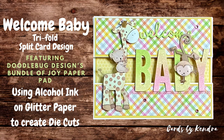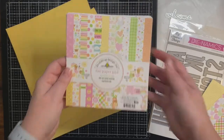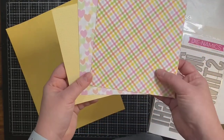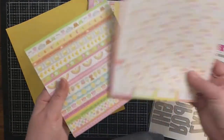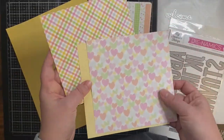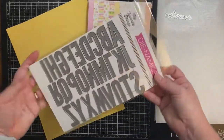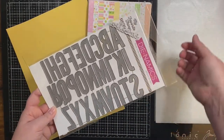Today I'm sharing this tri-fold baby card that I made using alcohol inks on glitter paper to create the ombre letters. The patterned paper I'm using is from Doodlebug Design's Bundle of Joy paper pad. I've picked out three sheets but I actually only end up using two of them — the gingham check and the yellow sheet with stars. The matching cardstock I'm using is Sew Saffron by Stampin' Up and I'm also using MFT Stamps Impact Alphabet dies.